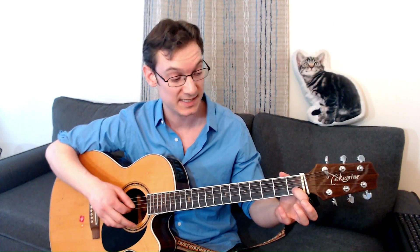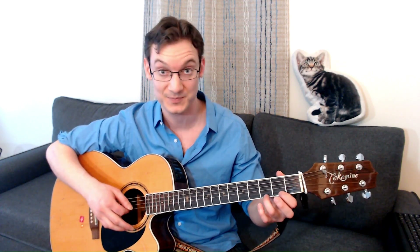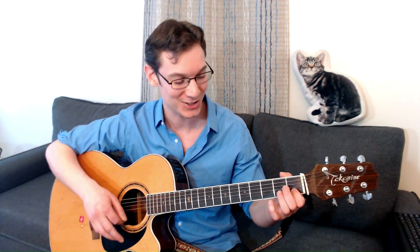You'll want to practice that switch from C to G. This is a great song for kids because it only involves one finger at a time. And once you get this transition down, you can give the song a try.